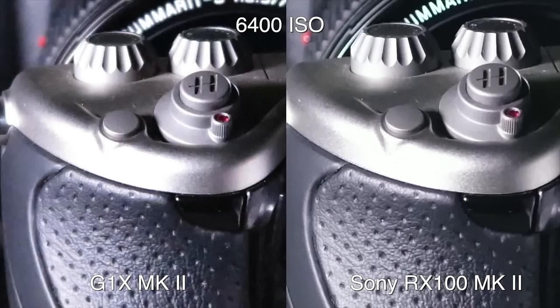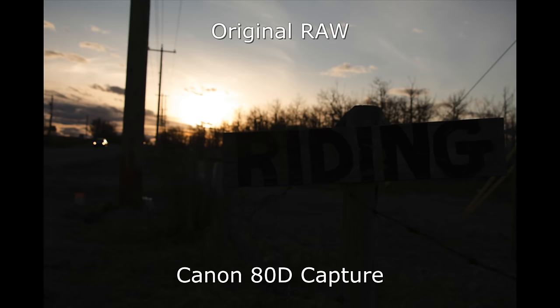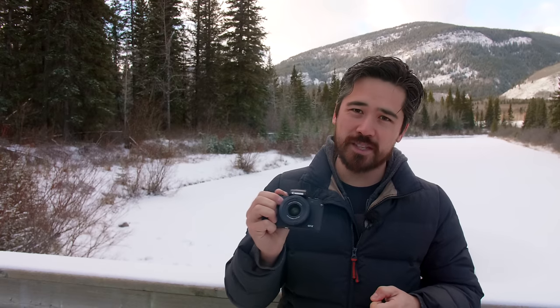Why we were disappointed with the G1X Mark I and Mark II is because that APS-C sensor is all about image quality — that's the whole point of going with a bigger sensor. Yet when we compared the first version against an RX100 series camera, the one-inch sensor actually did better than the APS-C for low light performance and dynamic range. The G1X Mark III is very different: it has the 80D sensor, 24 megapixel APS-C — a sensor we've proven to be excellent in low light with great dynamic range. This actually has a proper sensor in it.